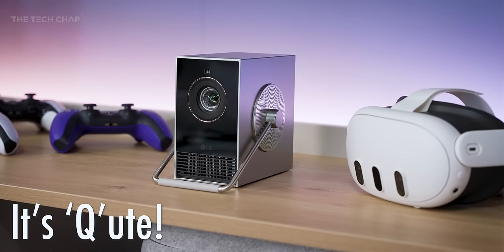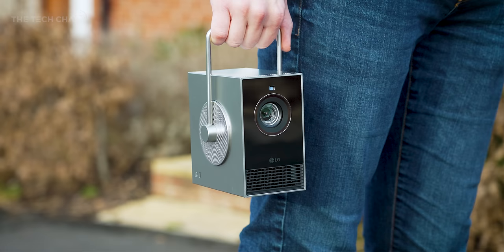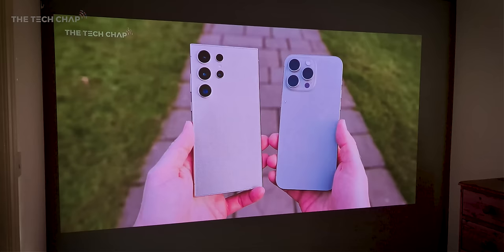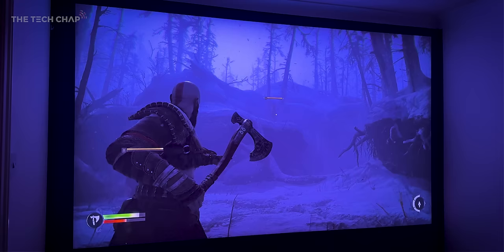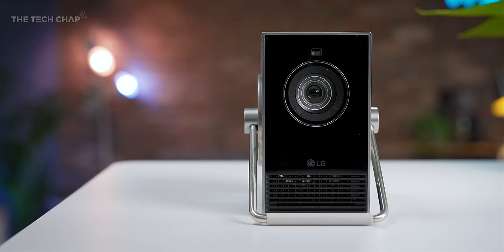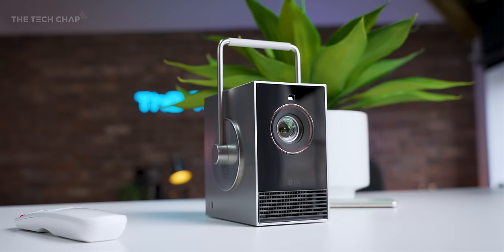Unlike a regular projector where you just set it up and leave it, the idea with the Cinebeam Q is that the minuscule size and 360-degree handle makes it easier to grab, find a spot, plug it in, and have a big screen experience basically anywhere — well, anywhere you can plug it in; it's not running on battery. What this packs into its tiny size makes the difference: 4K, a laser light source for better colors, contrast and deeper blacks, HDR10, HDMI 2.1 with eARC, USB-C, Bluetooth, speakers, and LG's WebOS 6 software for streaming. Brightness is rated at 500 ANSI lumens, which isn't a lot, meaning you really do need a dark room to get the most out of it.